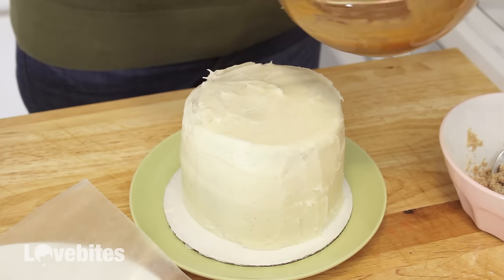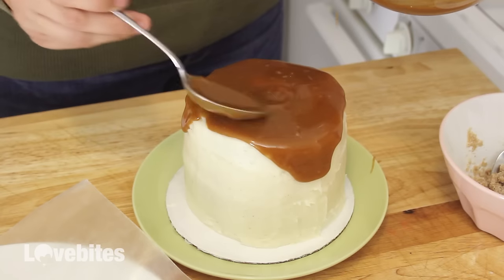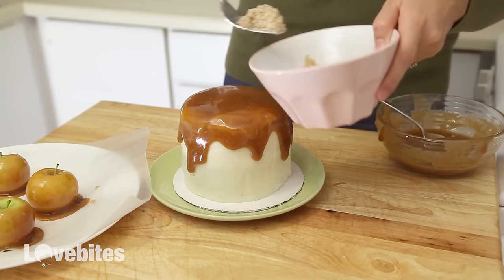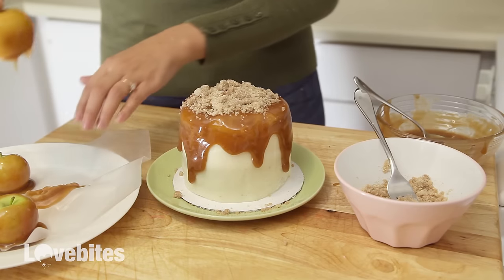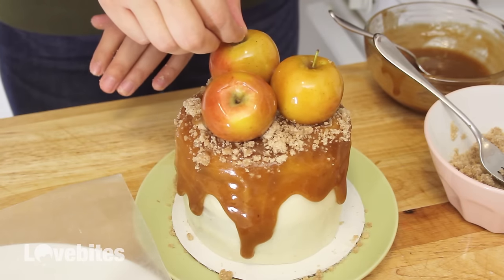To my iced cake, I'm going to add my room temperature caramel to the top of my cake and then let it drip down the sides. Then you can use any toppings you like — I'm using some pie crumble — and then adding my caramel apples on top. Then just place it back in the refrigerator until you're ready to serve it. And that's it!